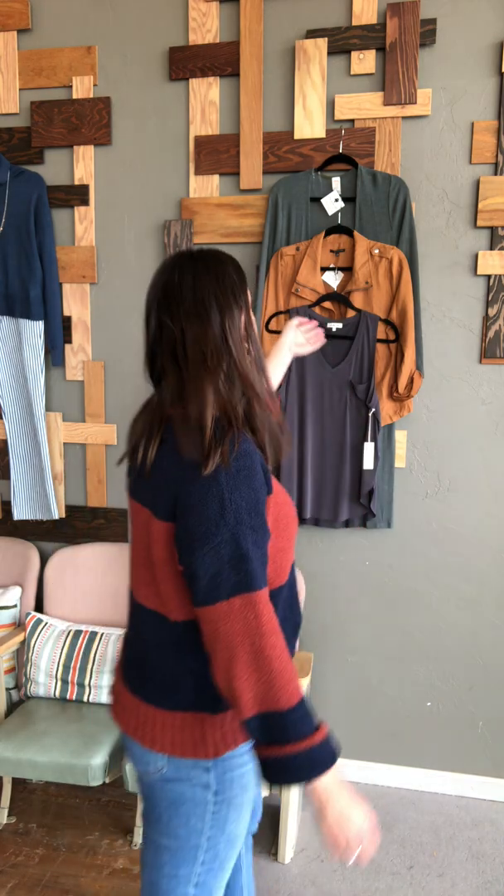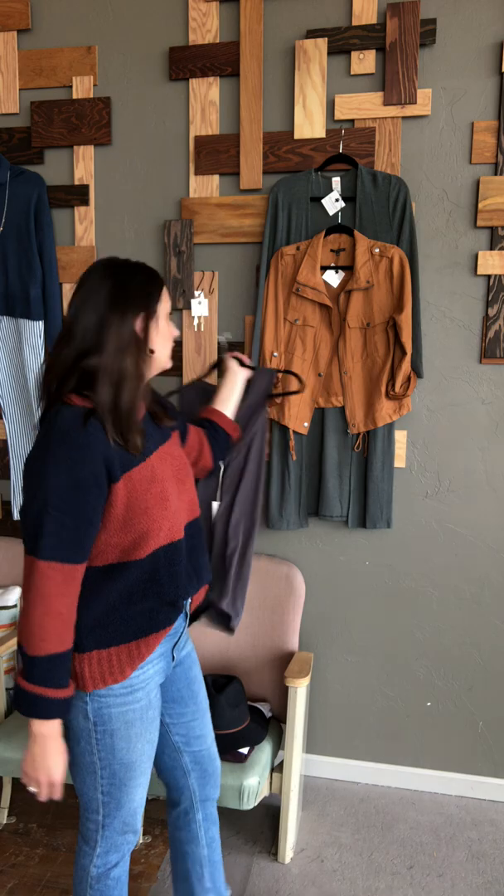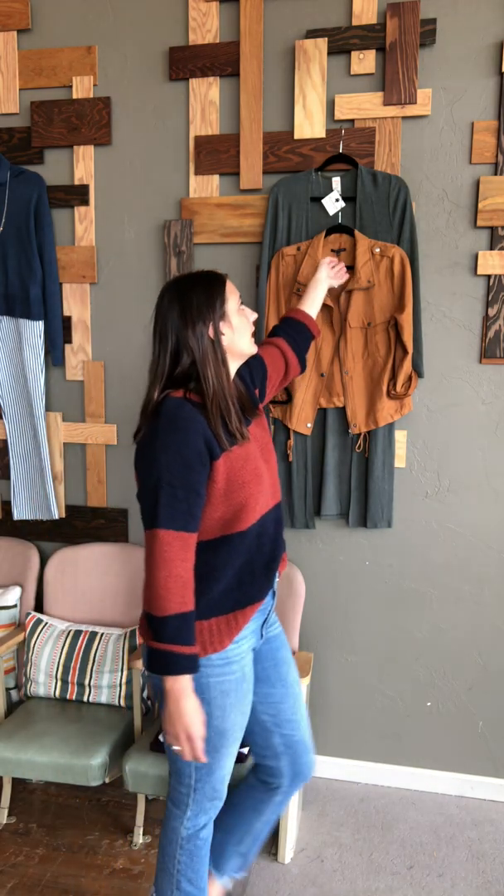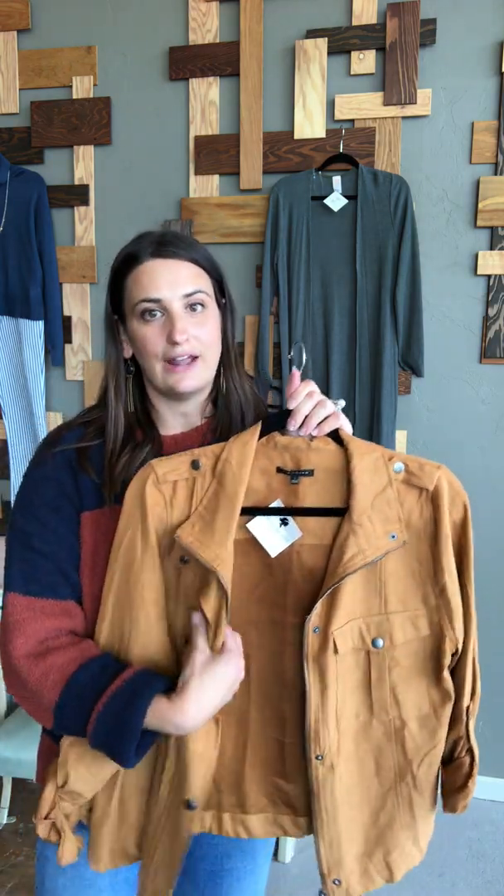So that's the tank — we also have it in white and black; yours is the charcoal gray. This is great in the summer just by itself because it has thicker straps, so it's going to cover your bra straps — very bra friendly. In the fall, I gave you two lighter jackets that you can put over the top of that tank.